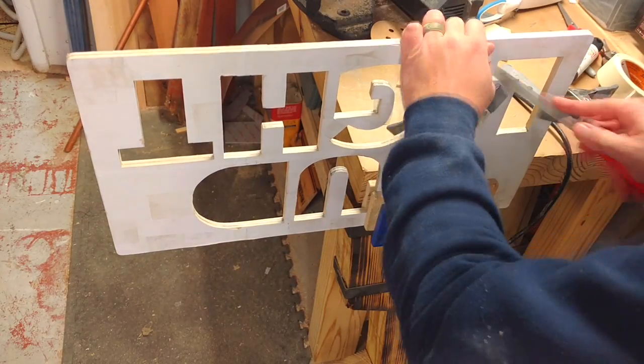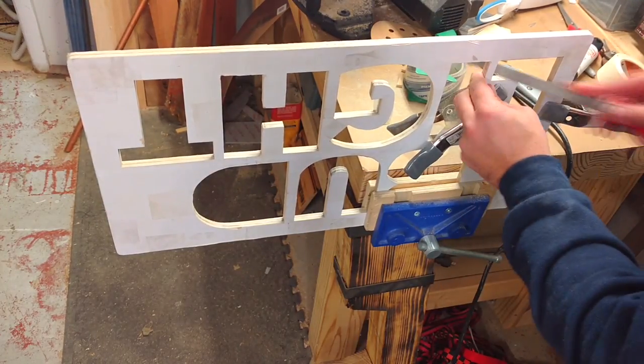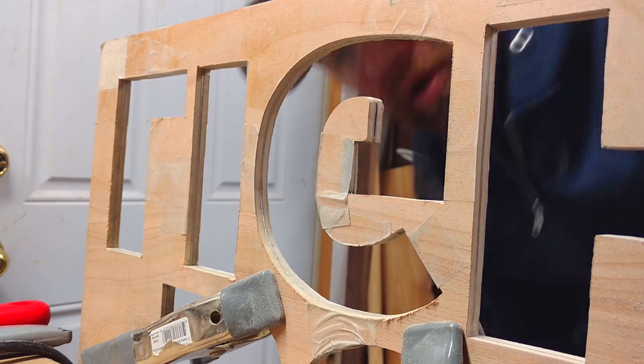After I finished on my scroll saw, I took this over to my vise and used a file to clean up all the edges. This allowed no sharp edges to be left and also cleaned up any imperfections that I might have made during my cutting.